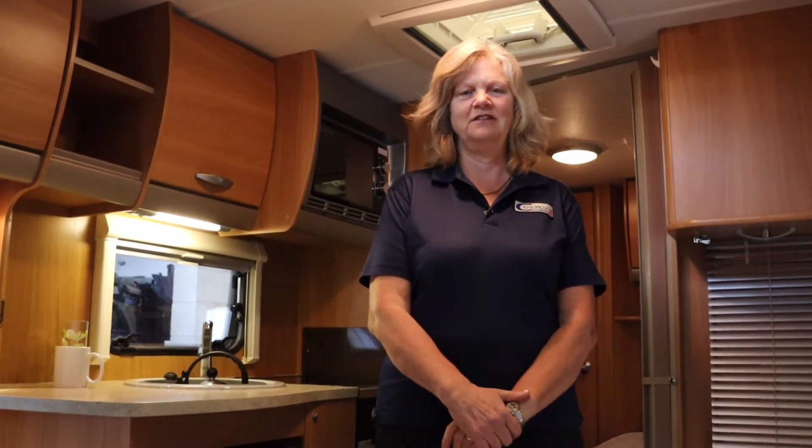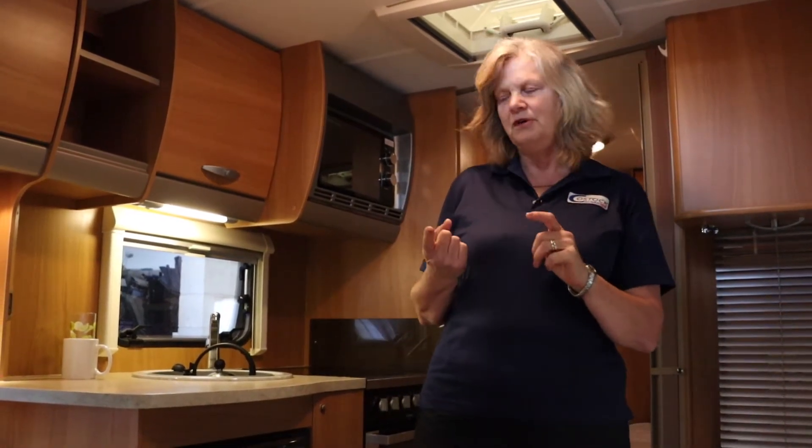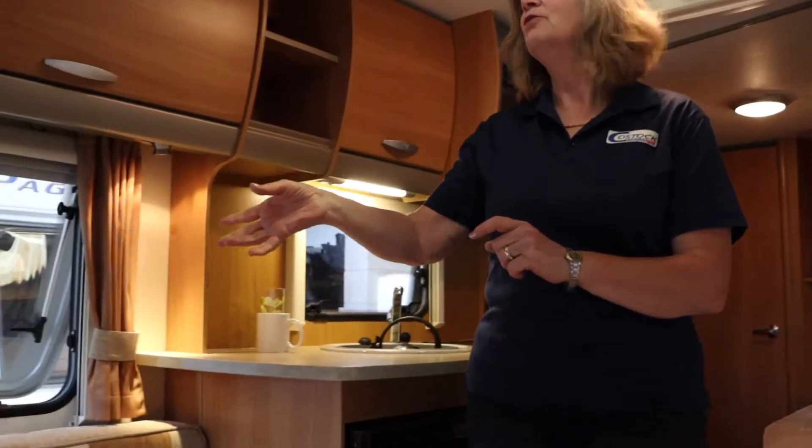In this video we're going to prepare the caravan ready for departure, starting with the inside of the caravan. The things you need to do inside: you need to close and lock all the windows.